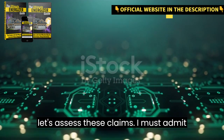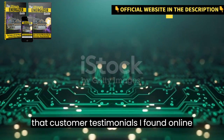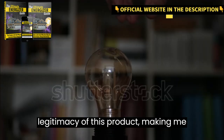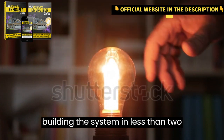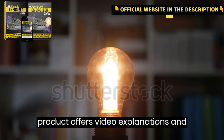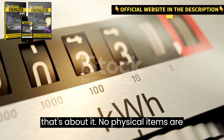Now, let's assess these claims. I must admit that customer testimonials I found online were mostly negative. There seems to be a lack of concrete evidence supporting the legitimacy of this product, making me skeptical. Additionally, the claim of building the system in less than two hours sounds unrealistic, especially for those without handyman experience. The product offers video explanations, and that's about it — no physical items are provided.